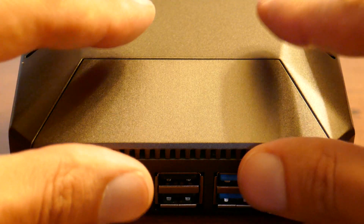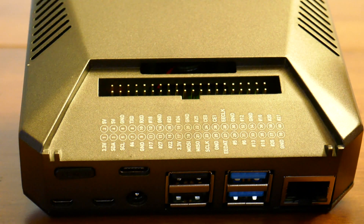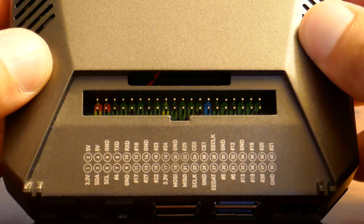Here are the repeated GPIO pins. On this set, the power pins are actually color-coded, which is nice. Though I've heard there's some issues with analog video.